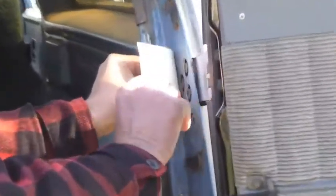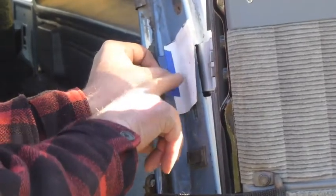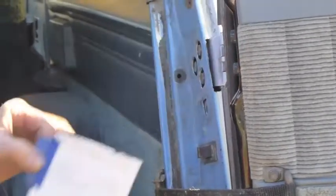I copied this off my donor vehicle, put it over here, taped it on, center punched it, and drilled those out.